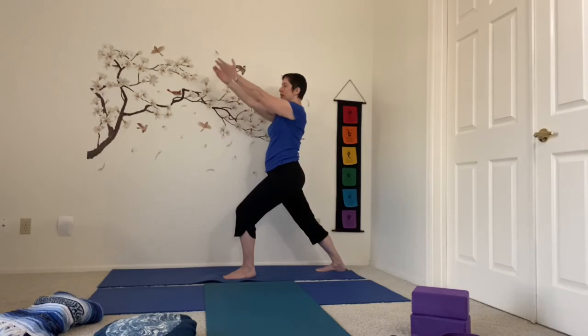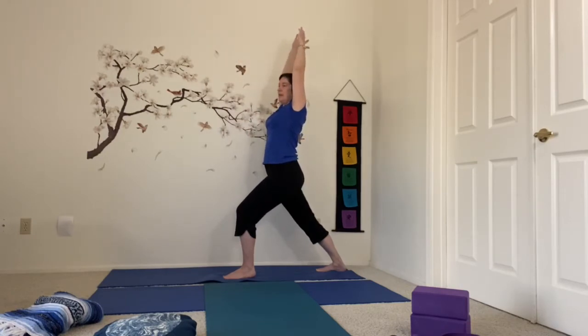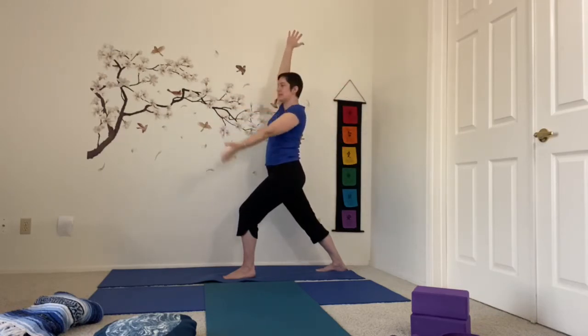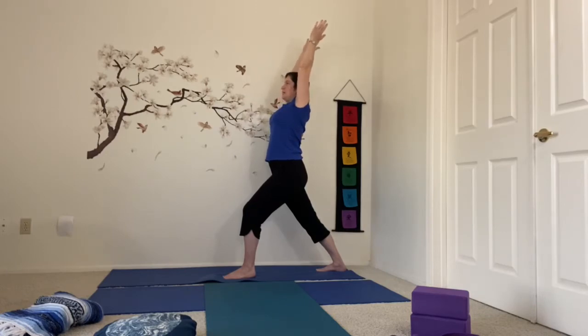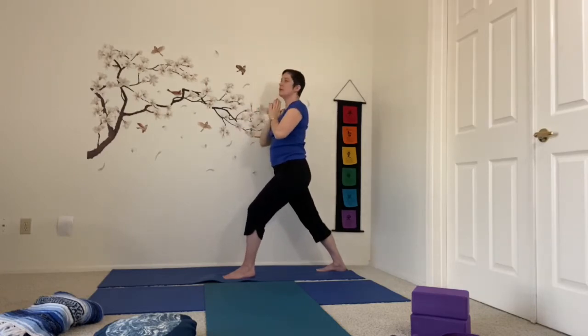You can swing the arms forward and up. I'm going to leave the arm up in the air that's connected to that back foot, and begin to swing the other arm around in big circles. This is a balance — keep that low belly engaged. I'm swinging around in one direction and then I'm going to change directions with this shoulder. Keep breathing. Then bring that arm straight up, maybe lean back a little more, and hands together, bring them down to the heart. Come up onto your back toes and then step forward. Swing those hips.